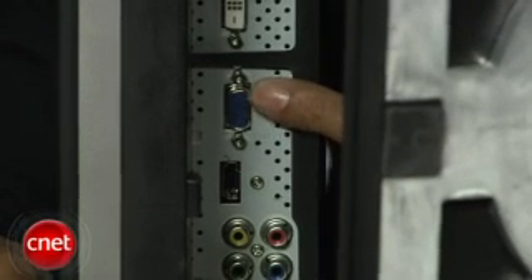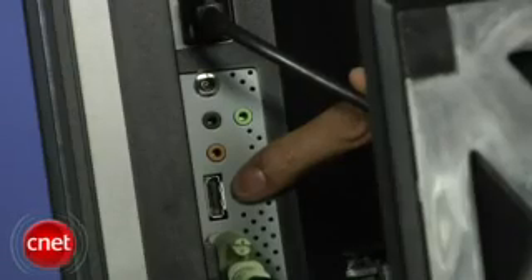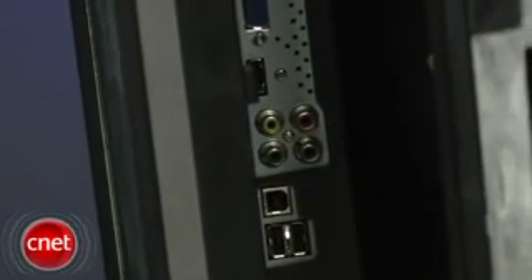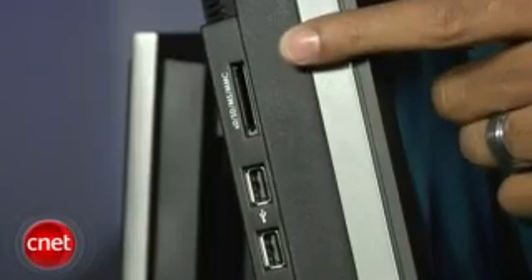The video connection options are located on the back, and they include VGA, two DVI ports, HDMI, DisplayPort, Component, and Composite. Also included are two downstream USB ports and one upstream port. On the left side of the panel are two additional USB downstream ports and one card reader port.